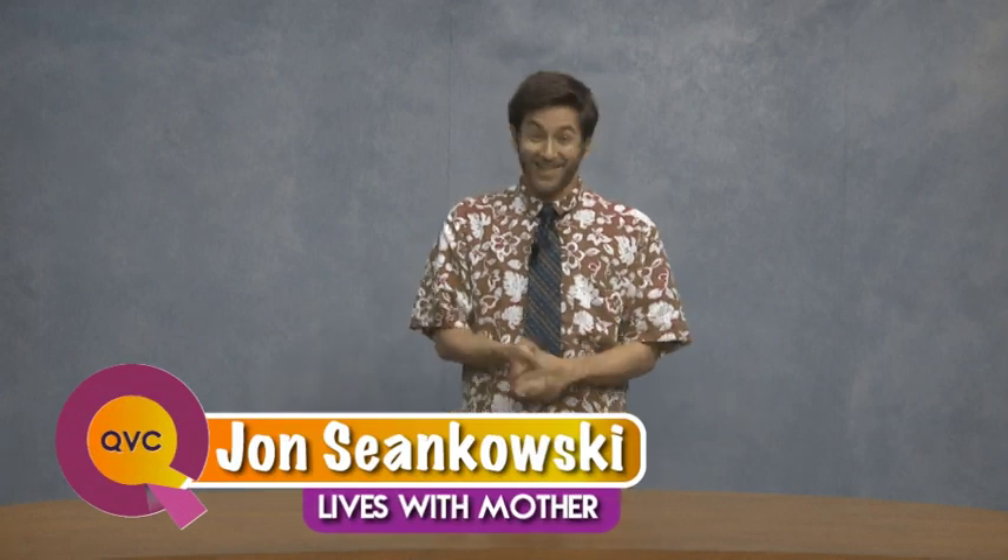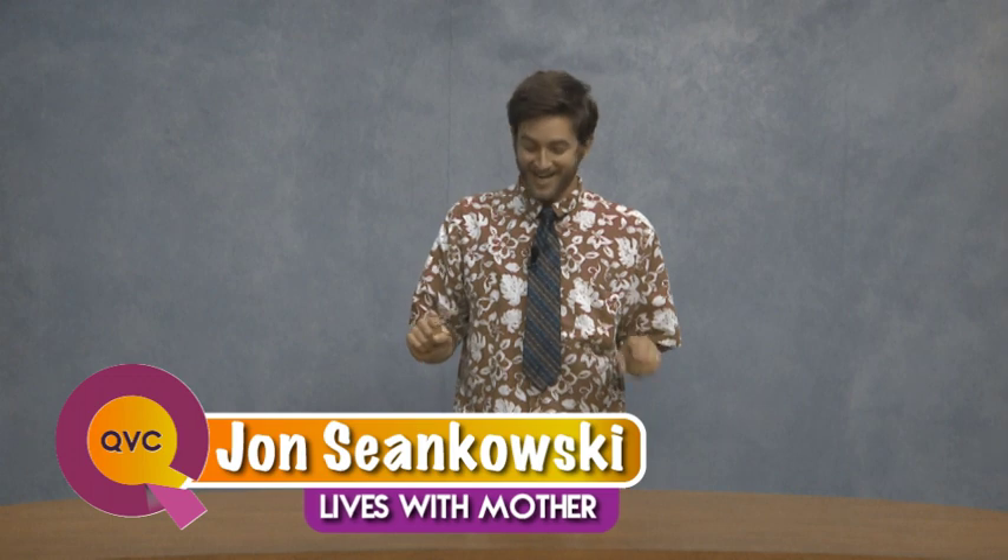Howdy y'all and welcome back. My name is John Shonkowski and boy am I excited to share something with y'all today. With me today I have the Husky polycarbonate 11 inch deep bin with lock and handle. I don't even know where to begin with this — there are so many features on this thing.